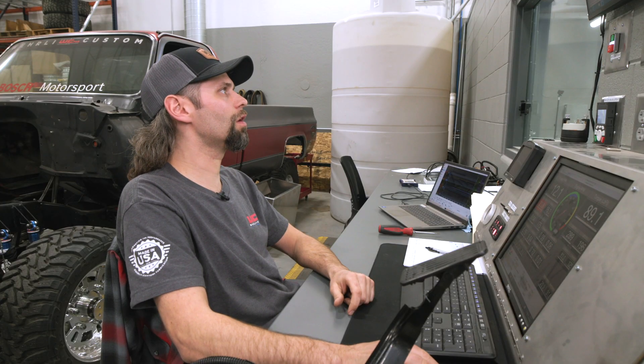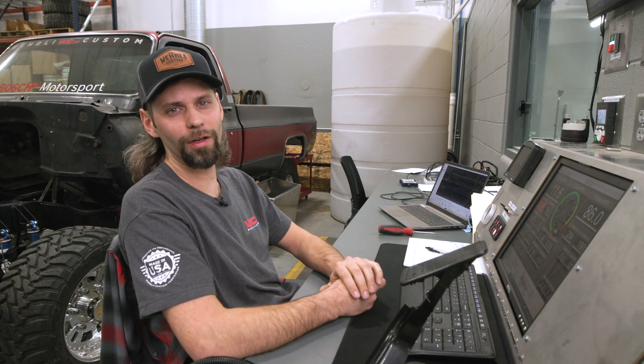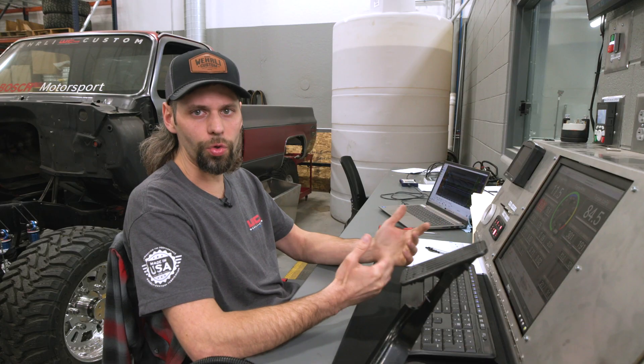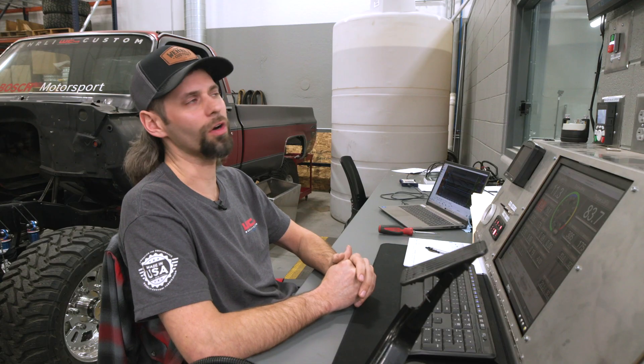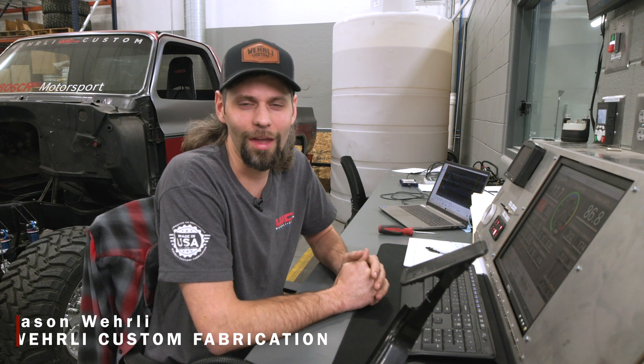All in all, not a bad first run. We're going to spend some time with the laptop and our friends Nick and Tim up at Calibrated Power to get this thing dialed in. We'll probably build a couple different tunes — somewhere around an 800 to 900 horsepower street tune for the drag-and-drive weeks, then about a 1,000 to 1,100 horsepower tune, and then a max-effort tune somewhere around 1,200 to 1,250. We're not far off right now at 1,125 horsepower and just under 2,000 foot-pounds of torque. That's a good start to our LB7 dyno test — we'll have updates for you in the future. Thanks for watching and stay tuned.